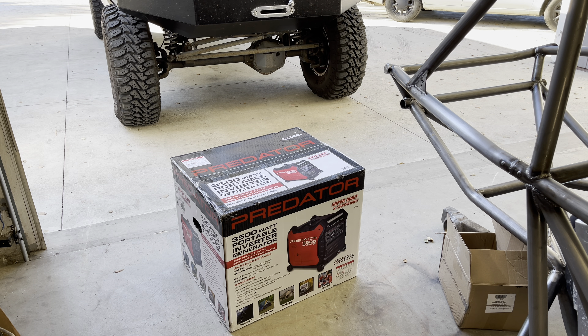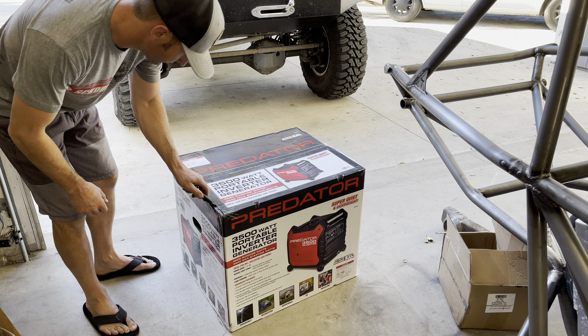I had a three-day special Harbor Freight 15% off coupon. I've been wanting one of these Predator 3500 watt generators for a long time, so I picked one up this morning. I figured I'd do a little unboxing and see what this thing comes with and what it looks like.